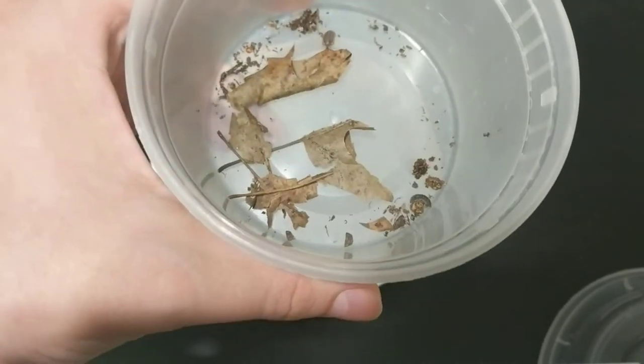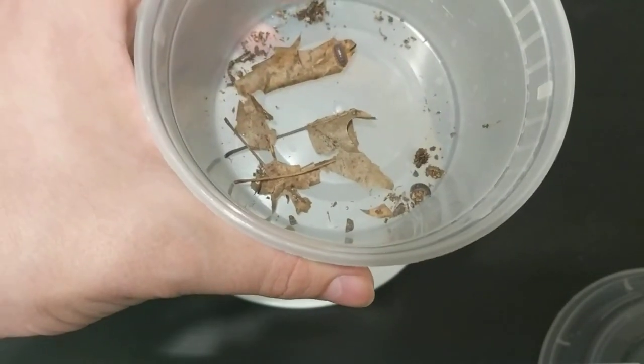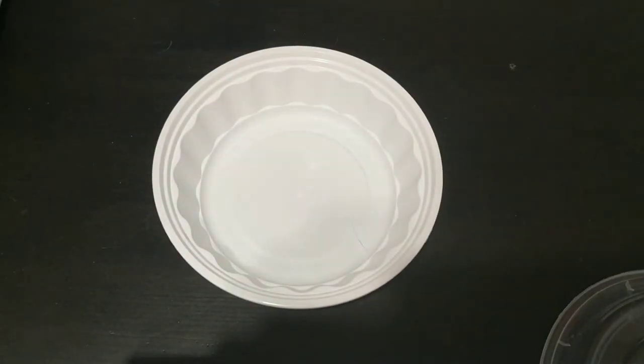They're really easy to care for when it comes to making terrariums, as they just eat dead leaves. And that is actually where I found these guys, was in my garden, looking through a little pile of dead leaves out there, and kind of disturbing it — they were underneath it.